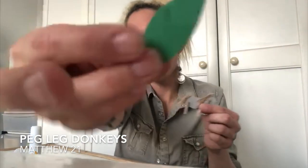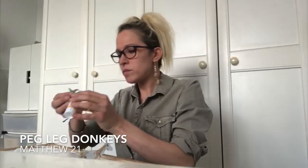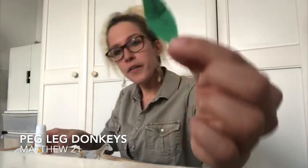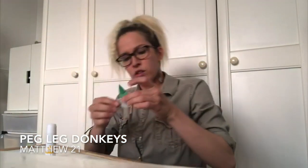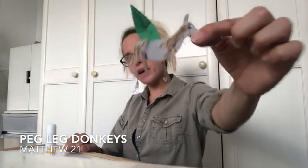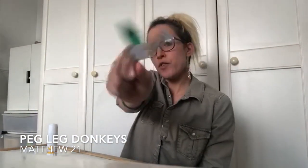Then just take your little palm leaf and glue it on the back. I've written 'Hosanna' on my palm leaf — which is what all the people were crying out in praise — and stick that on. There's my little Hosanna donkey for Jesus to ride in on! I hope you enjoy making your little peg-leg donkeys. I would love to see them, so if you could take a picture please send them in. I can't wait to see what you've made. Love you, miss you all, bye!